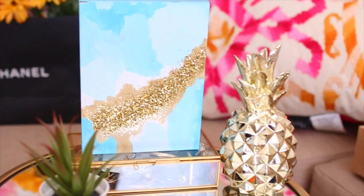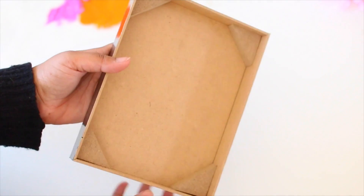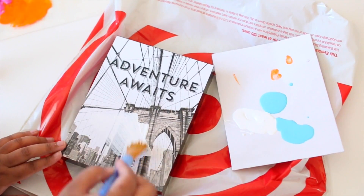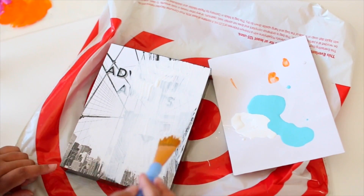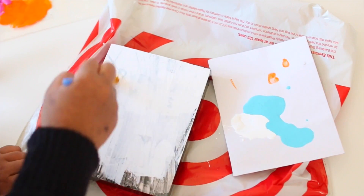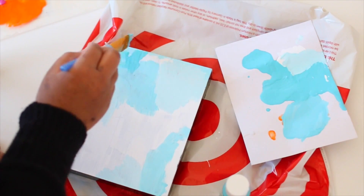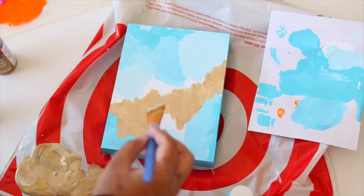The last DIY is actually my favorite — a canvas art piece. All you need is a canvas from the Dollar Tree (I screamed when I saw it!) and some paint or whatever materials you want to decorate with. You can put quotes on it, draw a unicorn, add a Tumblr or Pinterest quote — whatever you like. I decided to paint mine based on a painting I found on Pinterest that looked super cool.